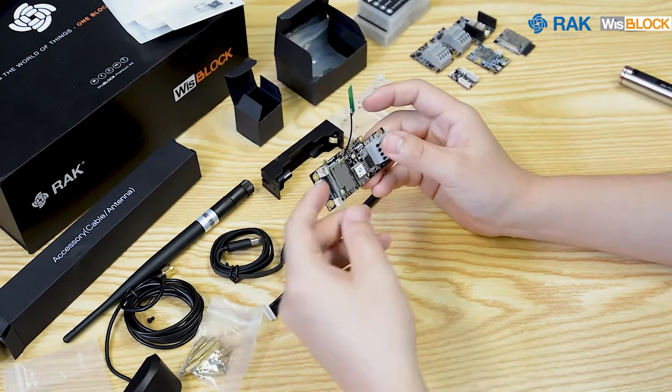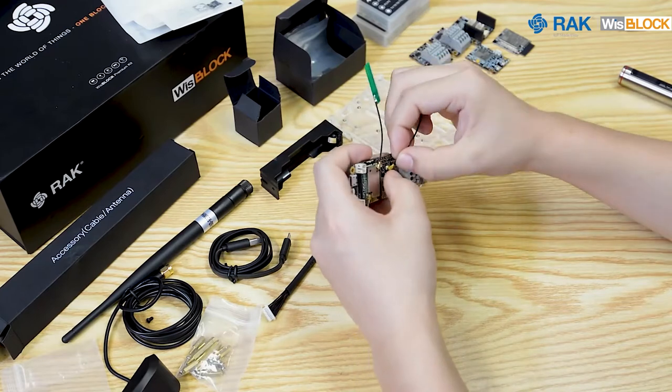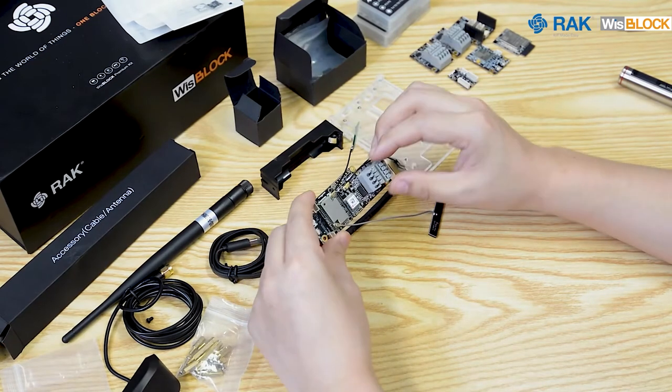We connect the LoRa antenna, GPS antenna, and the other antennas that are needed for our demonstration. Now that we're finished setting up our WisBlock hardware, let's proceed on getting our IDE ready for flashing firmwares. Thanks for watching and see you in our next video.